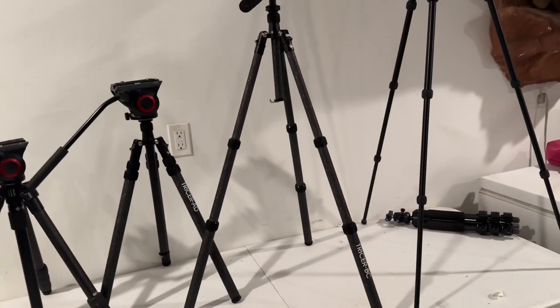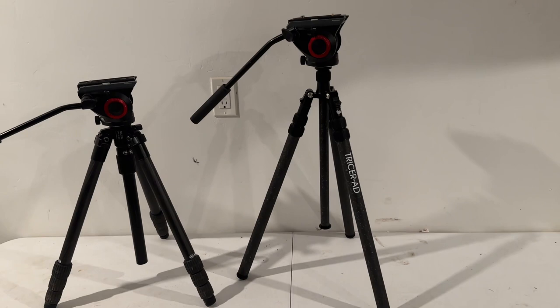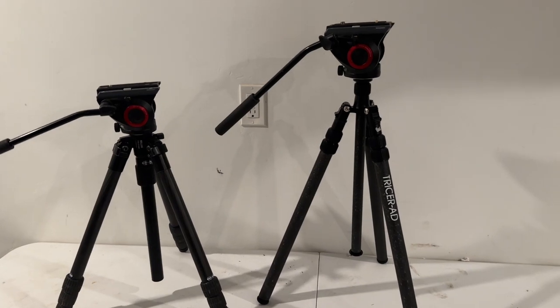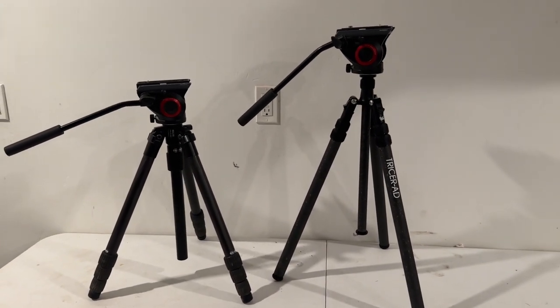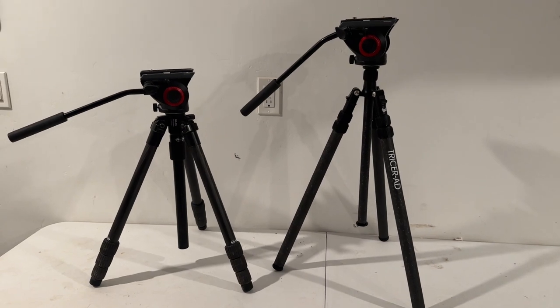Normally when you compromise weight, you're losing stability. And being in the video world, it's just not something you can compromise — you've got to have that stability. But these guys have figured it out with the inverted legs. The Tricer BC is my hunting setup — that's what I'm going to be taking on backpacking trips. These other two setups are what I'll be using filming, running my big cameras when I'm not carrying a weapon.